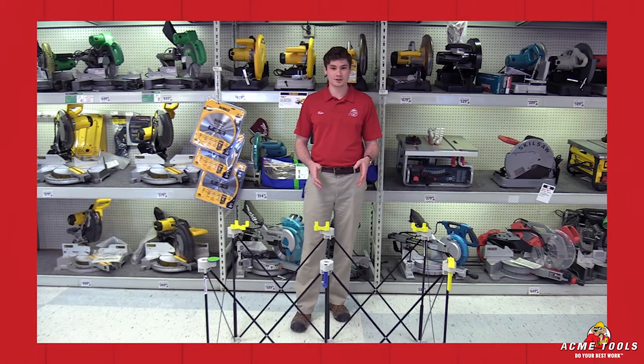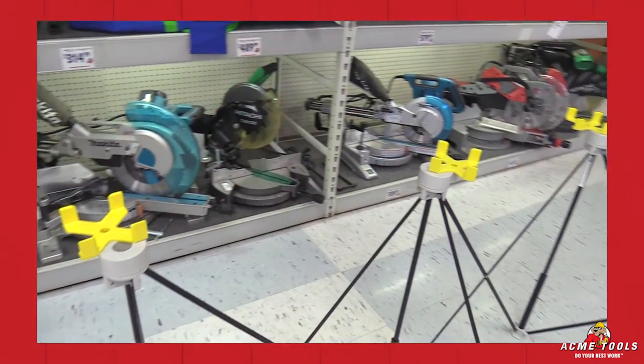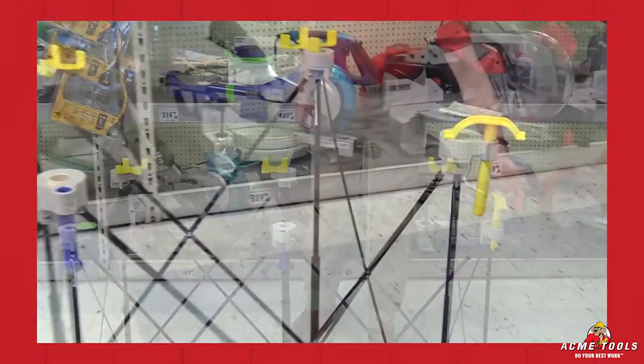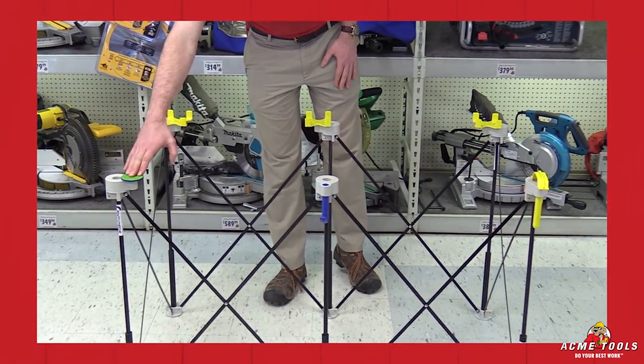We're going to walk around and show you the different accessories that it comes with. Right here on the back side, I have the 2x4 catches set up. You're able to put these on all six different positions. On the front side here, this is to take the place of a workbench dog. Right here we have a tool hook, and it also comes with six non-slip surface pads.